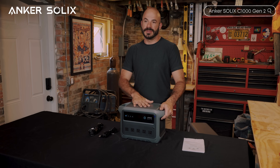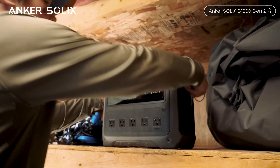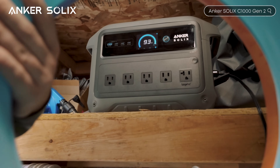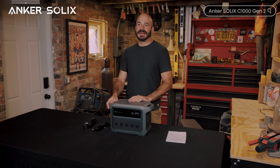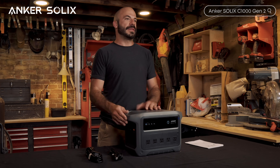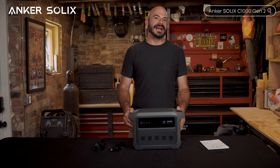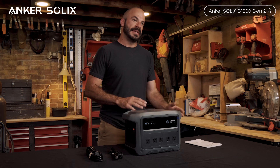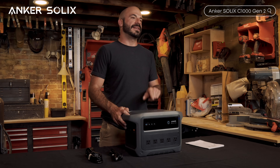Let's recap what makes the Anker Solix C1000 Gen 2 so special: the fastest-charging one kilowatt-hour power station on the market, in the smallest and lightest package available, with serious output capability and decade-plus longevity backed by a five-year warranty. This is the perfect choice for urban emergency backup or outdoor adventures where you need reliable power but don't want a massive unit. The C1000 Gen 2 is the high-speed, high-energy backup king — powerful enough for serious needs, compact enough for real portability, and fast enough that you can prep for emergencies as they happen.